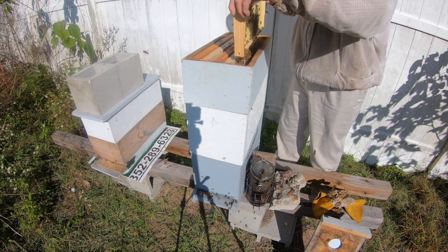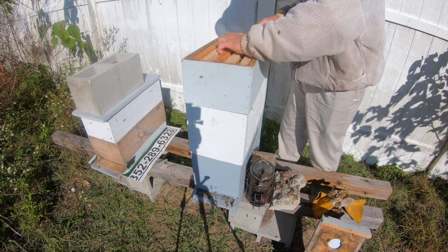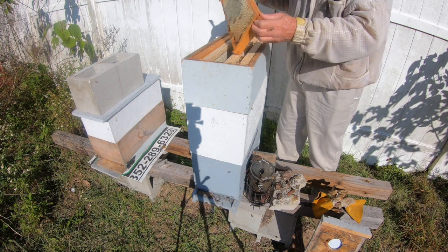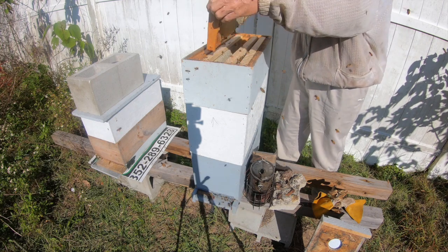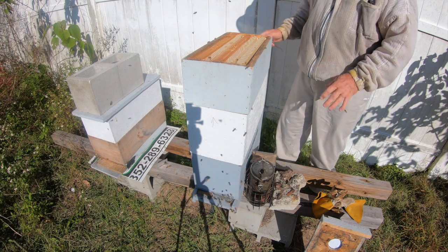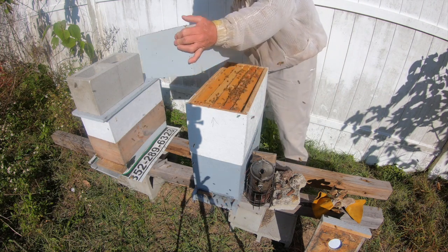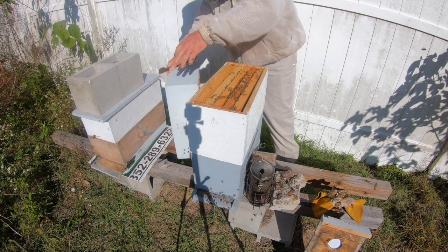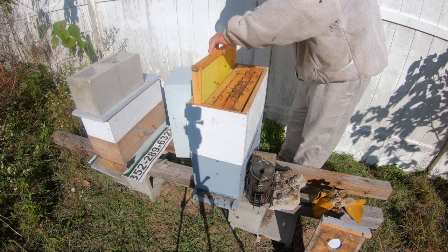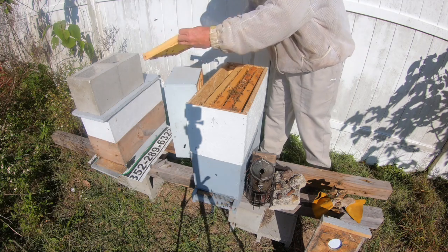That was a drawn frame I put in, but in the past two or three weeks they've drawn all of this. They're putting up honey. I took a little bit out of that other one last week; this one they've drawn and they're putting up honey in it. I thought I was going to take one out of here and put a drawn comb in it but I'm not. There's this little queen right here - I don't think she knows the word stop.